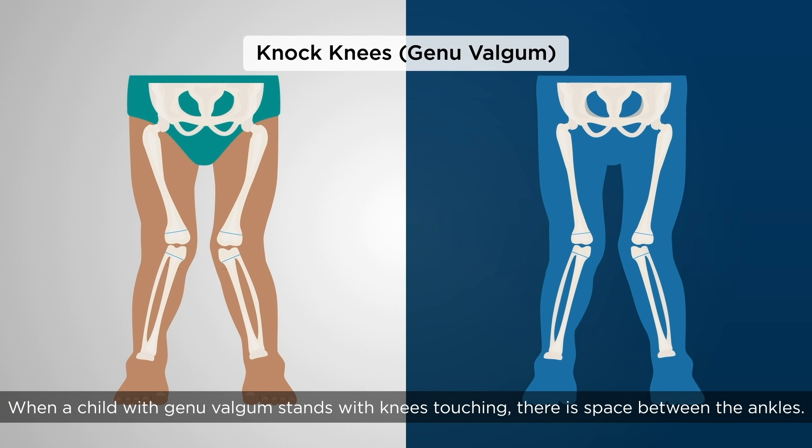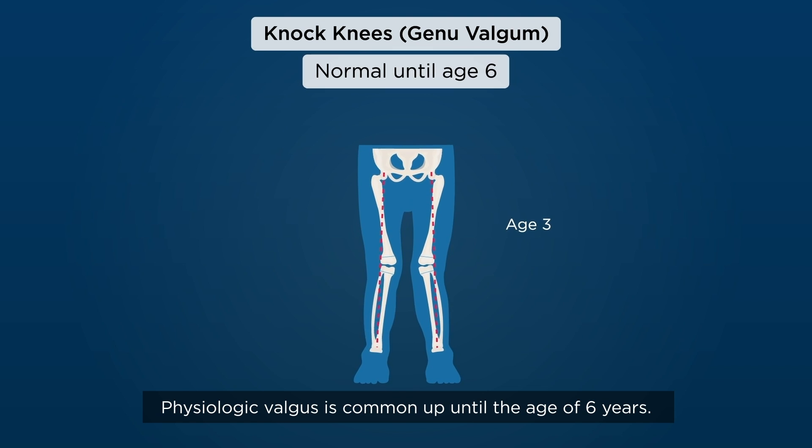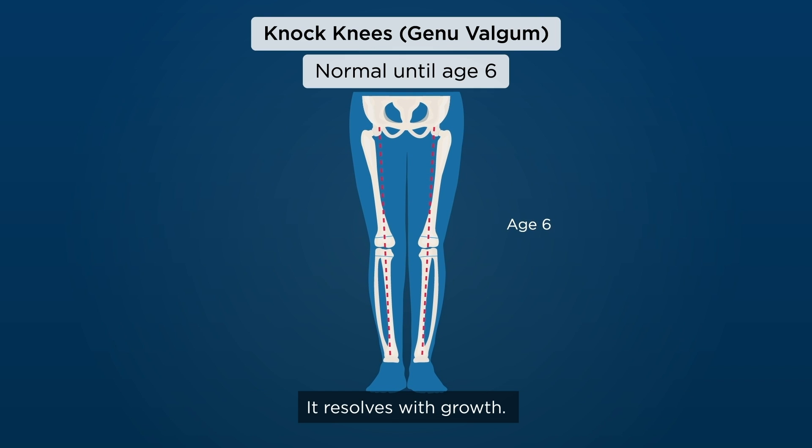When a child with genu valgum stands with knees touching, there is space between the ankles. Physiologic valgus is common up until the age of six years. This condition is symmetrical and painless, requiring no treatment. It resolves with growth.